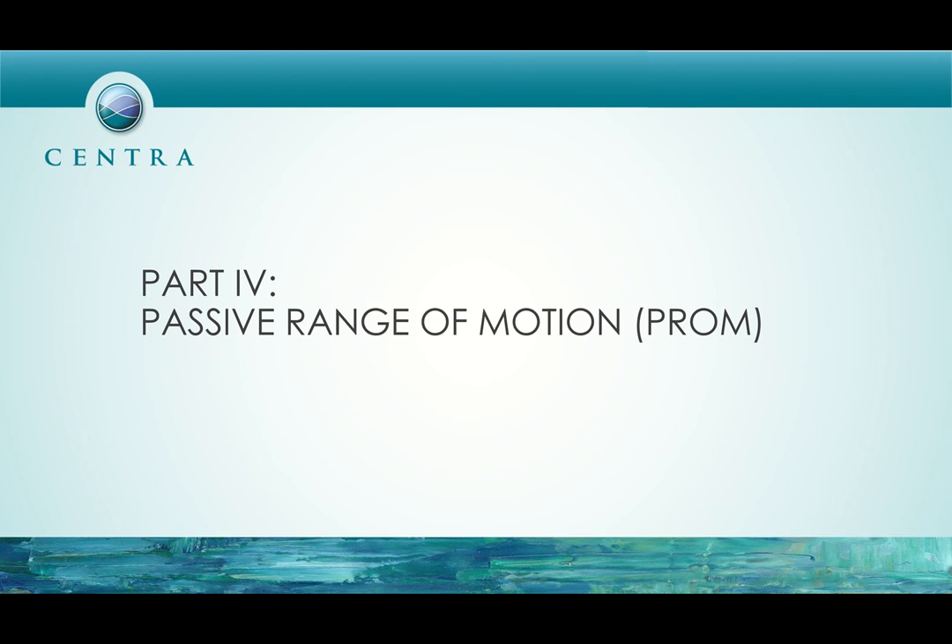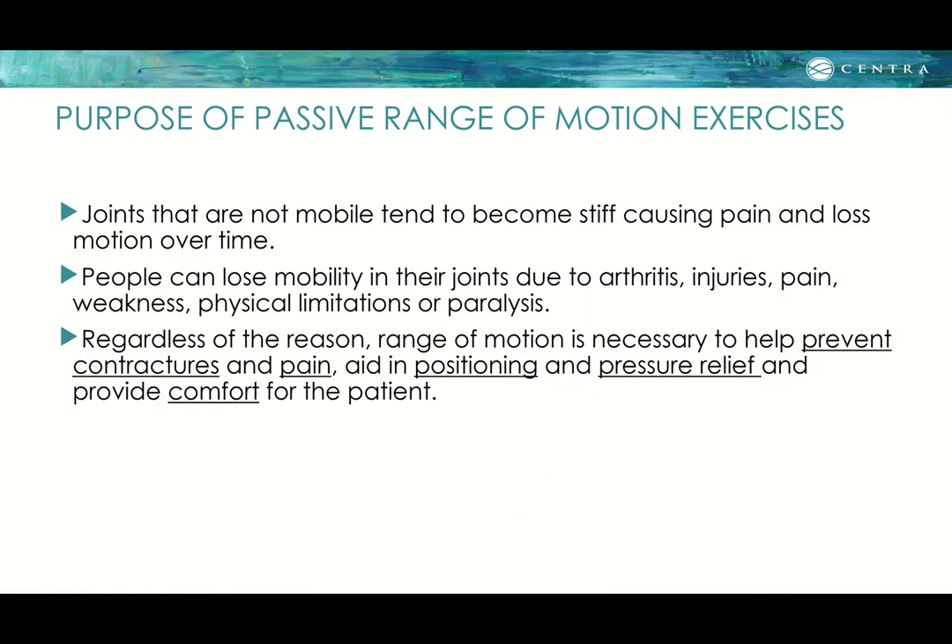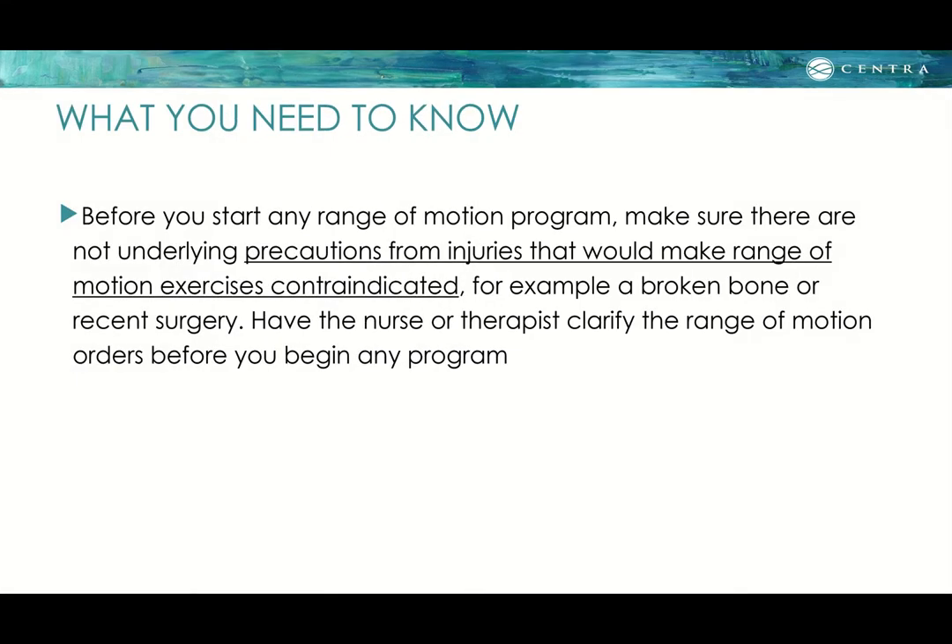Part three covers passive or caregiver-assisted range of motion. Joints that are not mobile tend to become stiff, causing pain and loss of motion over time. People can lose mobility due to arthritis, injuries, pain, weakness, or paralysis. Range of motion is necessary to help prevent contractures, pain, and to support proper positioning, pressure relief, and patient comfort. Before starting any range of motion program, make sure there are no underlying precautions from injuries or prior surgeries that might make it contraindicated — for example, a recent surgical fracture. Have the nurse or therapist clarify the range of motion orders before you begin.